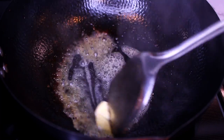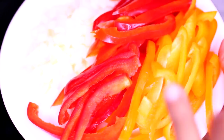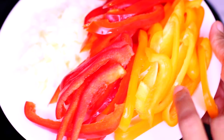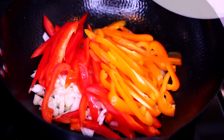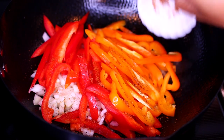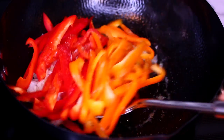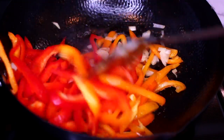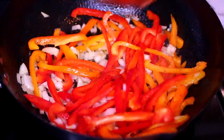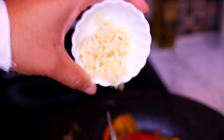In the same pan we cooked the meat in, add two tablespoons of butter. Once the butter has melted, add the vegetables — I sliced up a red and an orange bell pepper and minced one whole onion. Season the veggies with one teaspoon of Cajun spice and about half a teaspoon of salt, toss everything together, then cook the veggies for three to four minutes to soften and get flavorful.